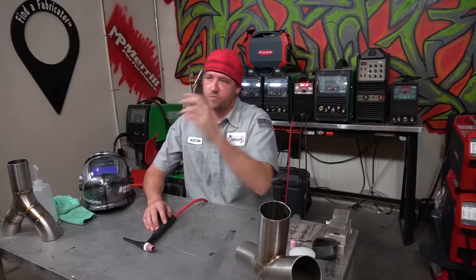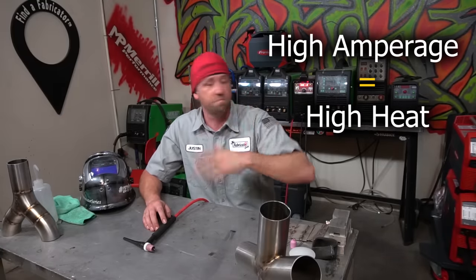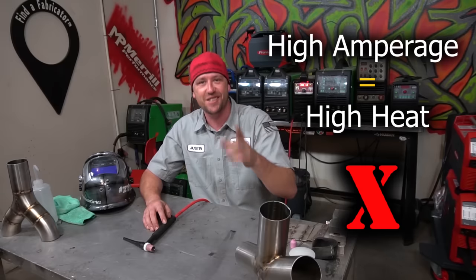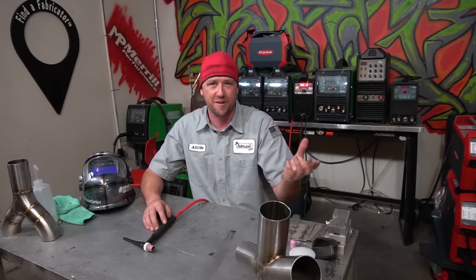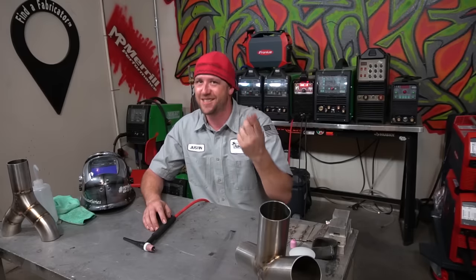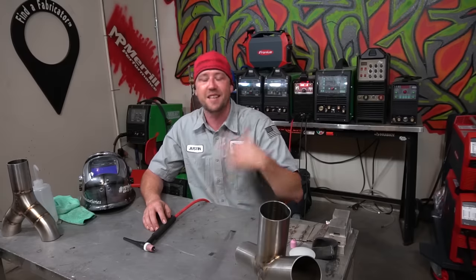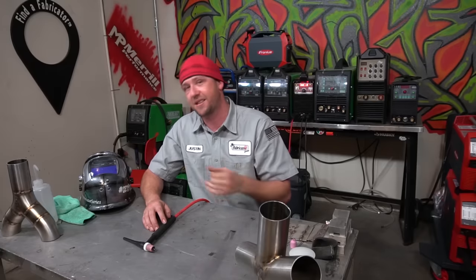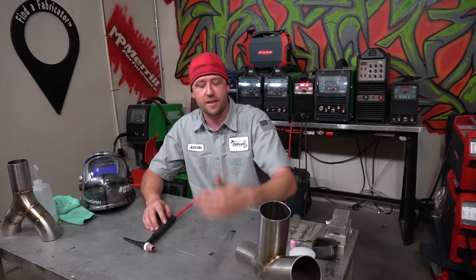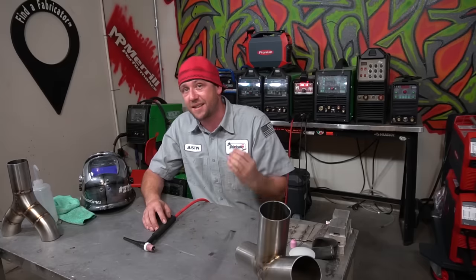Myth number one: too high of amperage will absolutely positively cook your stainless. That is bogus — completely false. The myth is that amperage is synonymous with heat. That's the assumption, but they are not synonymous. They are absolutely not really related. A lot of people think that higher amperage means more heat that goes into the part. It's not necessarily true.